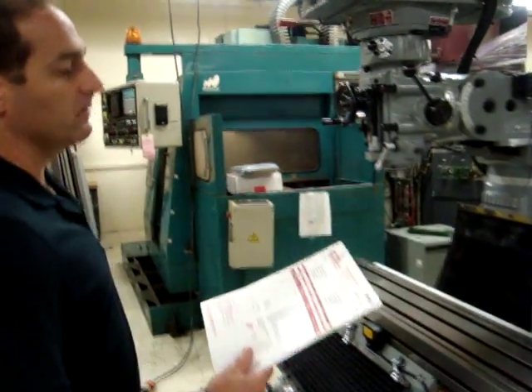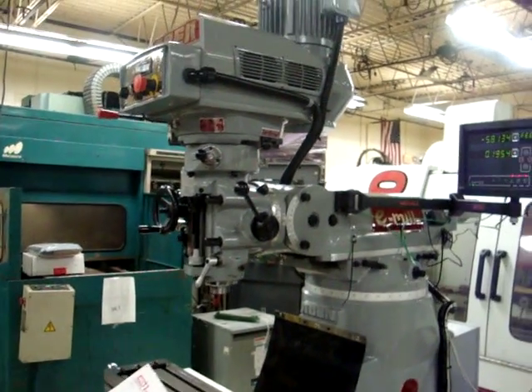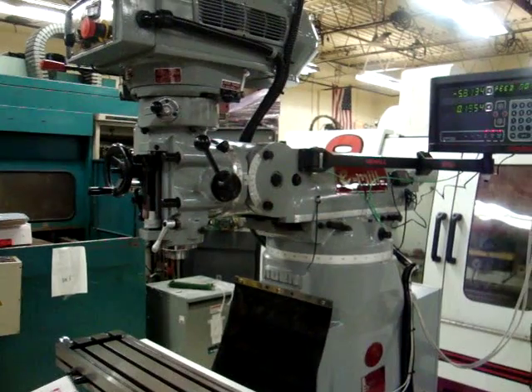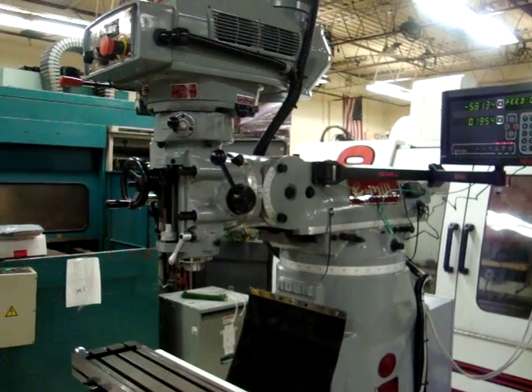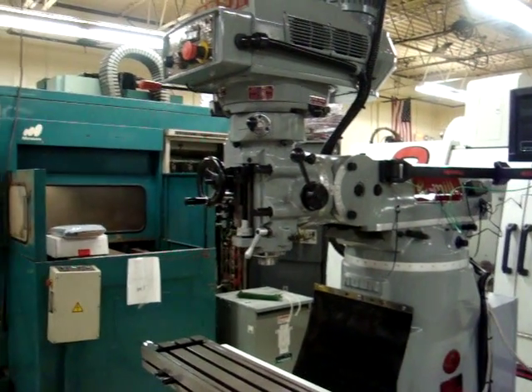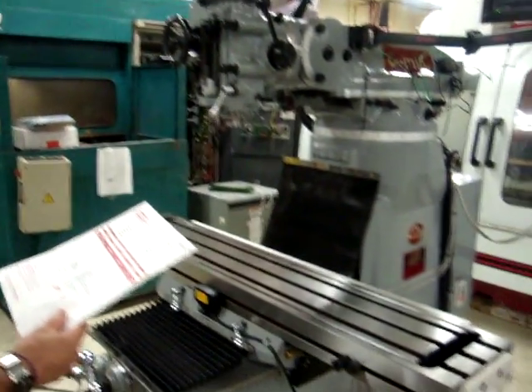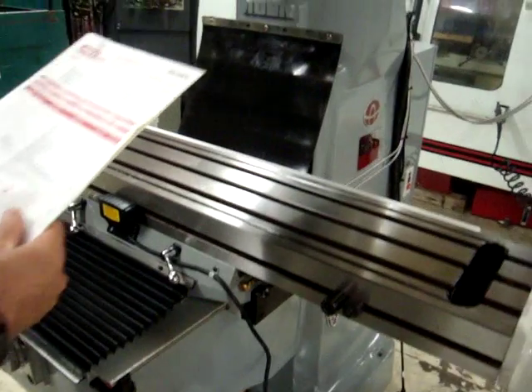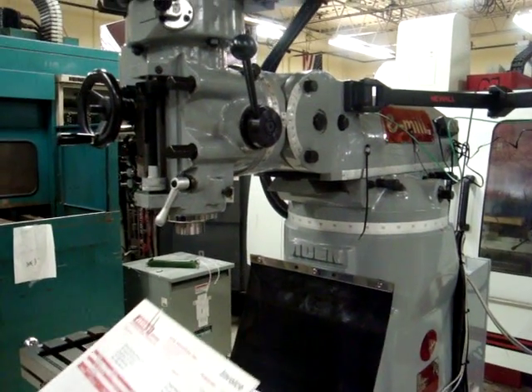This is a brand new Acer E-MIL 3VS2 that we are selling. We are a distributor for these machines and we can install them and service them. We're going to show you the capabilities. What we've got here is a 220 volt machine — they come in 460 and 480 volt as well.